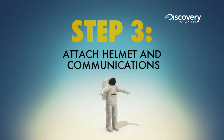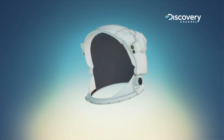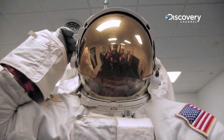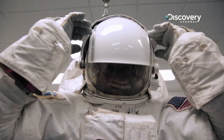Step three: add a helmet and communication system. The communications carrier assembly is what you put on your head — it has earphones and a microphone for you to communicate with the station and the ground. Your headgear consists of two main parts: the helmet and the visor. The helmet is essentially a clear plastic bubble that allows the astronaut to breathe. There's a gold visor that comes down in case you're in direct sunlight, and if it's very bright and you're having to work, you have another metal visor that comes down like the visor on your car.